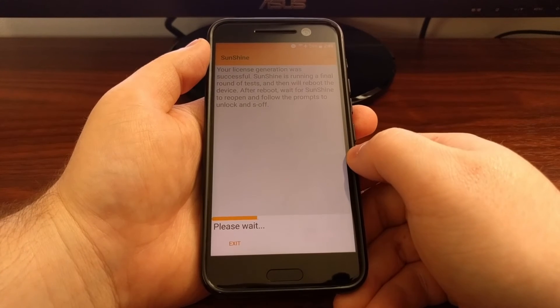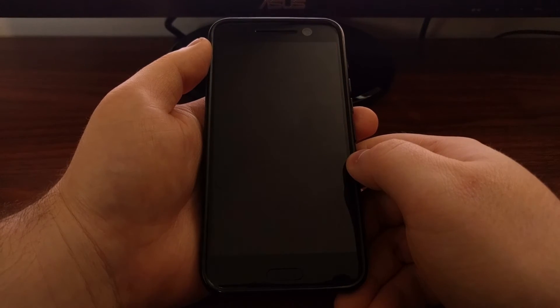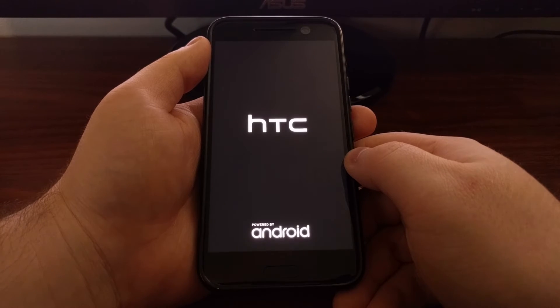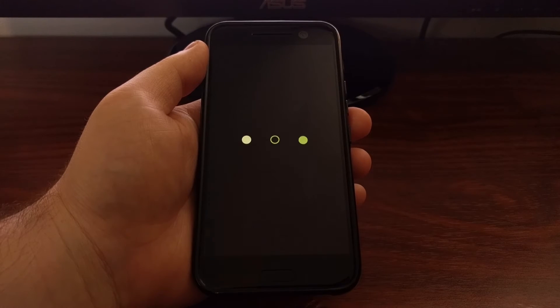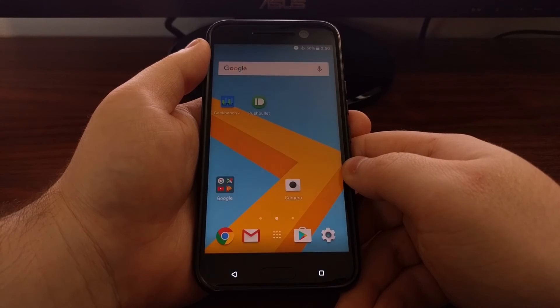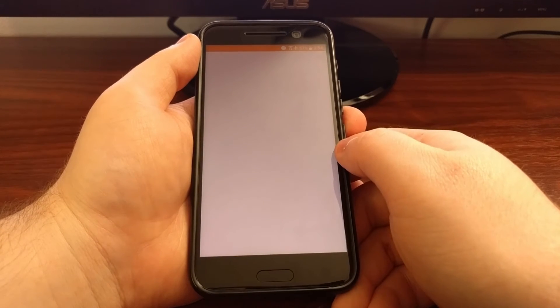As you can see, it's going to reboot the device. After reboot, wait for Sunshine to reopen and then follow the prompts to unlock and S-Off. Once the HTC 10 boots back up, wait until you have an internet connection and then launch Sunshine again.